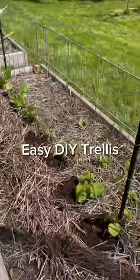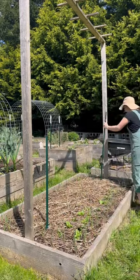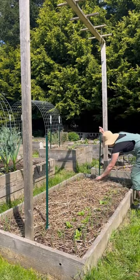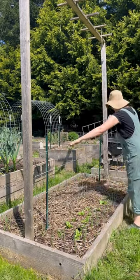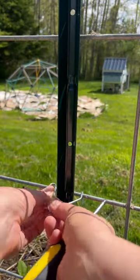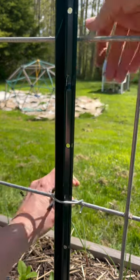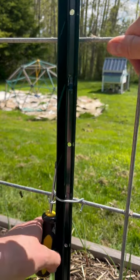Here's another easy garden trellis you can make that is really customizable. This one uses two t-posts and a cattle panel, although I would recommend a third t-post just for stability. I'm putting this in the center of my bed and plan to grow some cucumbers on it. I've used these little clips that came along with the t-posts to hold the cattle panel onto the t-posts — they're really easy to add and you use a screwdriver to twist it around.